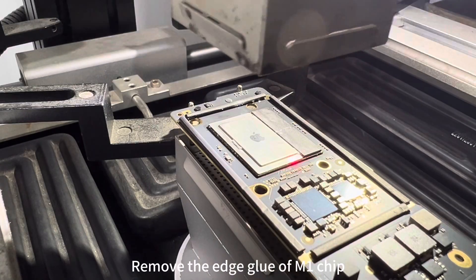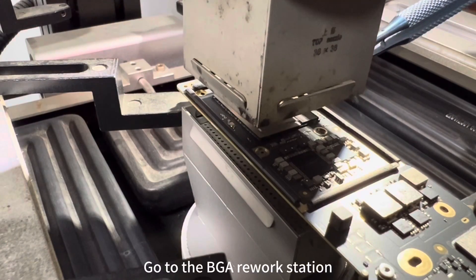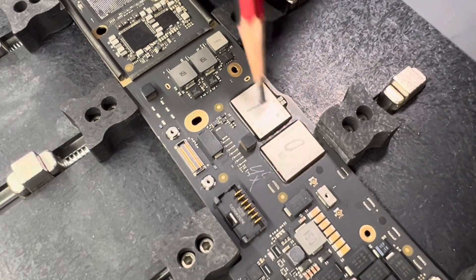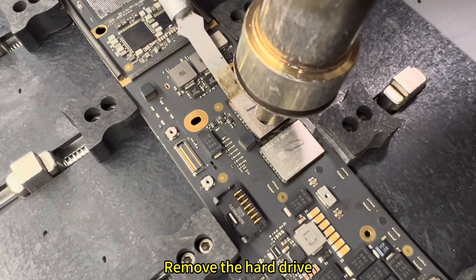First, remove the edge glue of the M1 chip. Then go to the BGA rework station and remove the M1 chip from the donor motherboard using hot air. Then remove the hard drive.